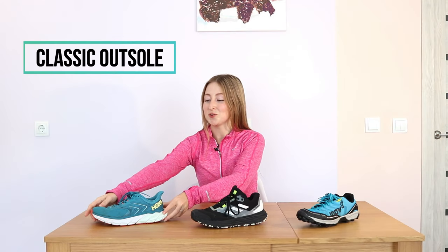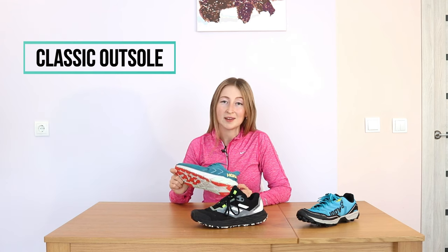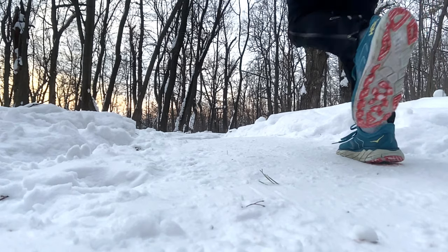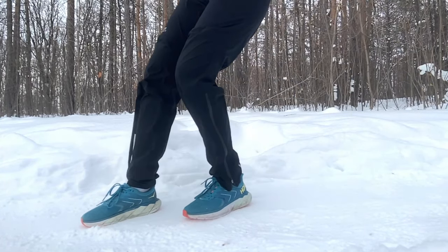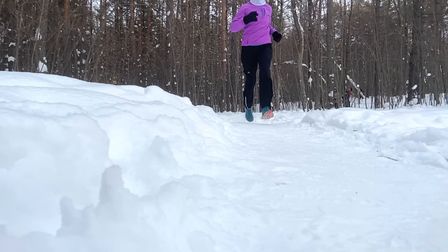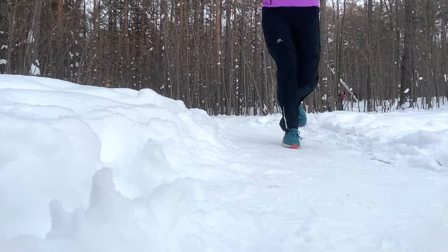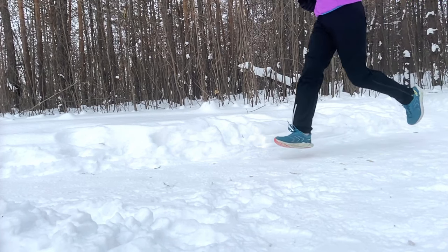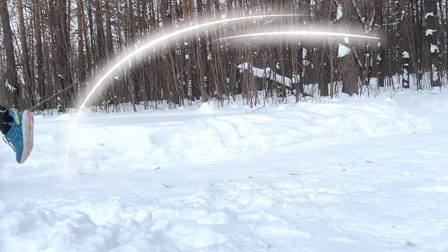The classic outsole for road running shoes tends to have flatter, smoother and more durable soles for running on pavement. Due to the lack of special lugs or spikes, running in these shoes can be quite slippery. It is possible to use this type of shoes in winter if you don't have a lot of ice on the roads. But please pay attention to the material — soft rubber or even special sticky compounds deliver much better grip than harder outsoles.